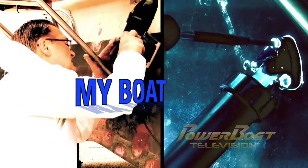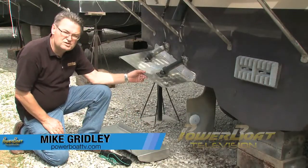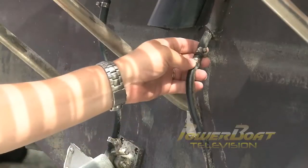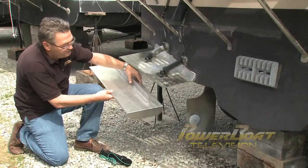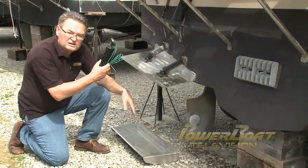Here's this week's My Boat Feature. For years I've put up with trim tabs that are too small and inefficient on this boat, and with their external hydraulic lines they've really been prone to leaks. So this week on My Boat we're going to put on a larger and more efficient set of Bennett trim tabs that also come with some really cool features.